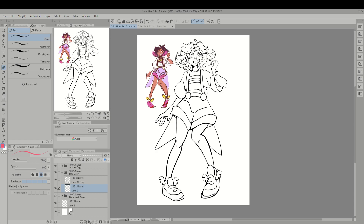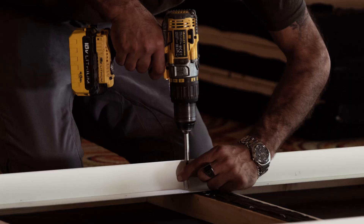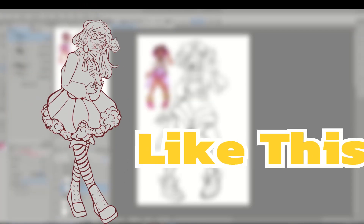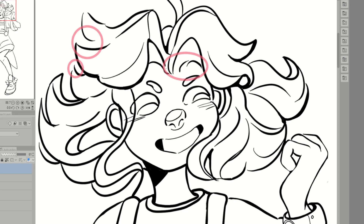The first step to mastering any tool is understanding why you're using it — you don't want to be using a screwdriver when you could be using a drill. Before I start filling my illustration with any colors, I'm going to be creating a base to work with. There are two main reasons: the character I'm coloring has a white t-shirt, which makes it hard to see which areas I've colored in. I also want a base so that as I start shading, my colors won't bleed outside of the lines. Looking at this piece, I notice there are some gaps in my lineart that will cause problems with the normal paint bucket tool.